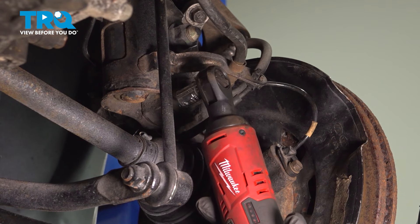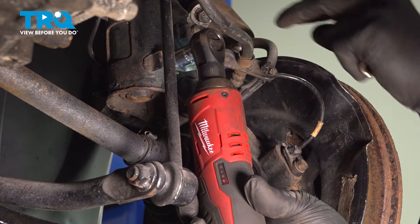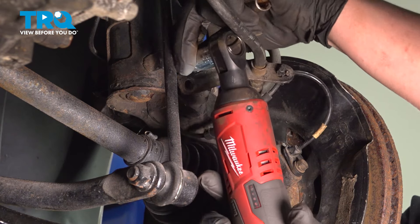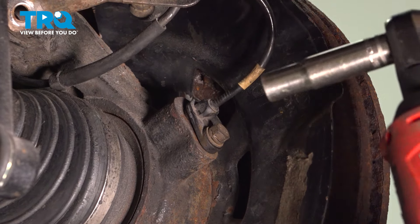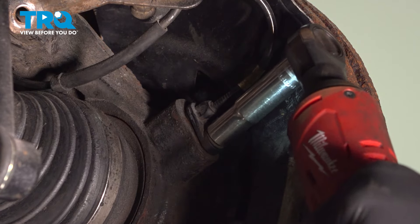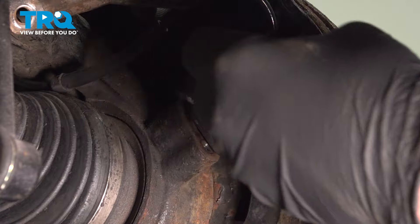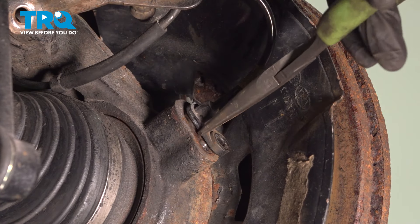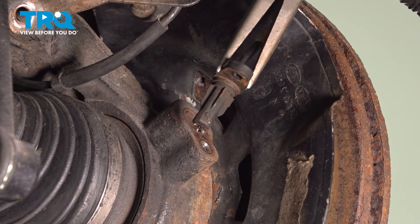Using a 12-millimeter socket, remove the bolt for the brake hose bracket and pull the bracket off. Using a 10-millimeter socket, remove the bolt for the ABS sensor. Using a pair of pliers, wiggle the sensor back and forth and remove it.